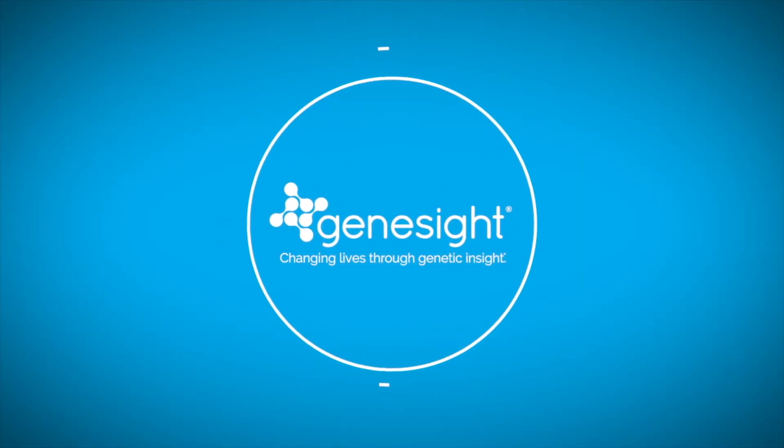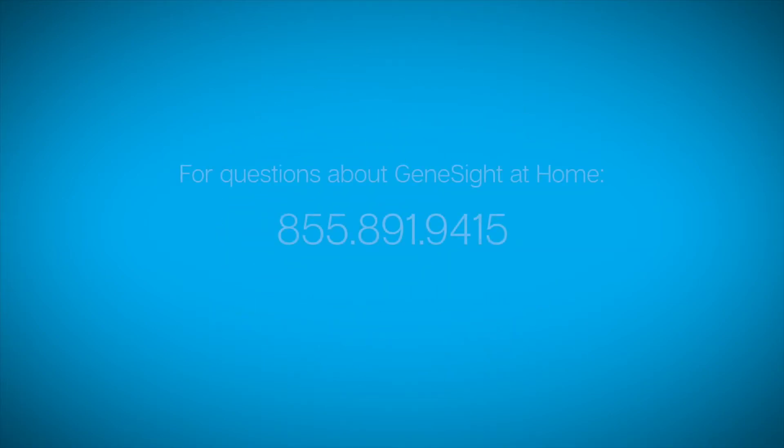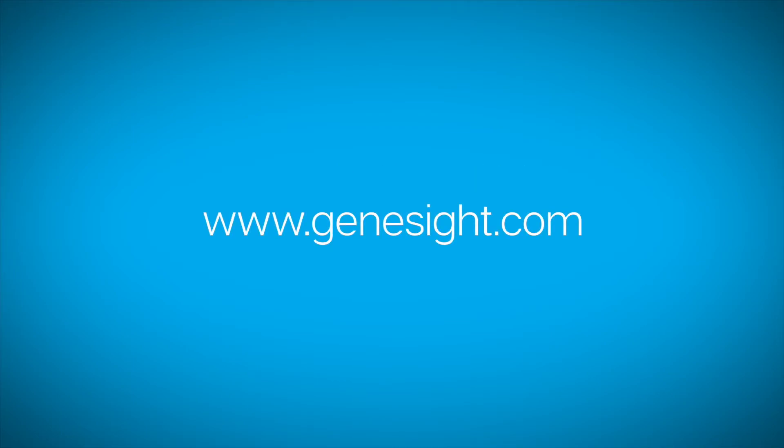If you have questions about the results, ask your doctor or call the GeneSight Medical Information Team at 855-891-9415. Visit GeneSight.com to learn more.